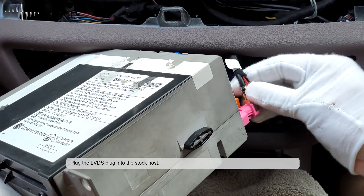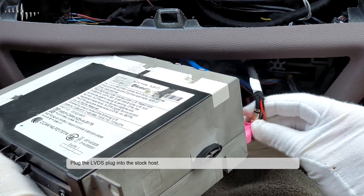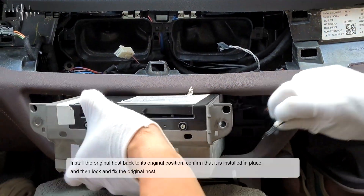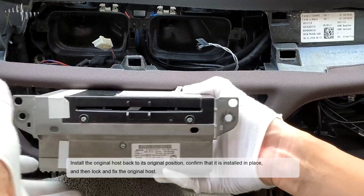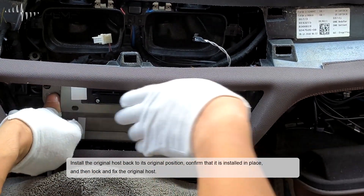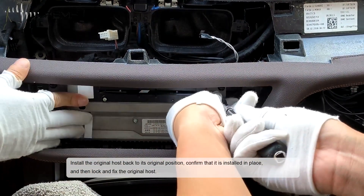Plug the LVDS plug into the stock host. Install the original host back to its original position, confirm that it is installed in place, and then lock and fix the original host.